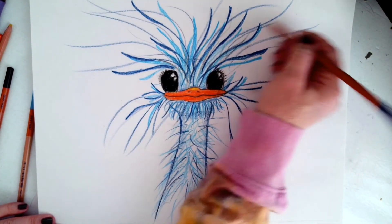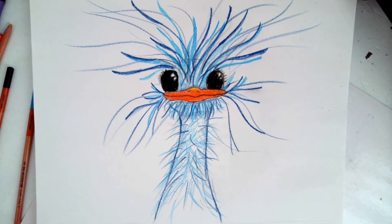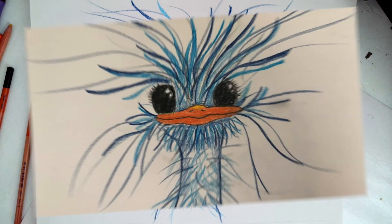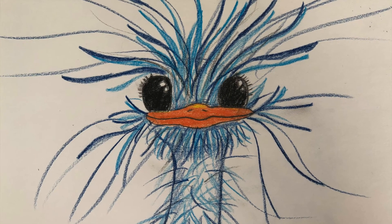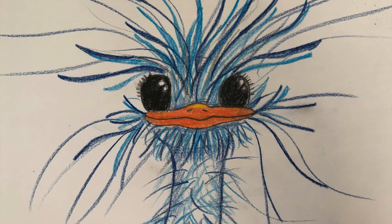And there he is, my final silly ostrich. It was so much fun drawing this, having those big feathers. You can do any color or rainbow colors. So have fun and come draw with me.